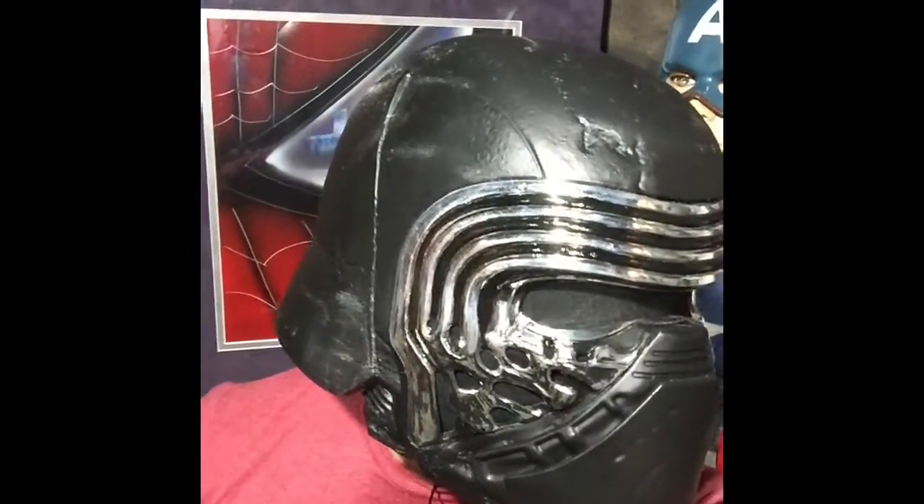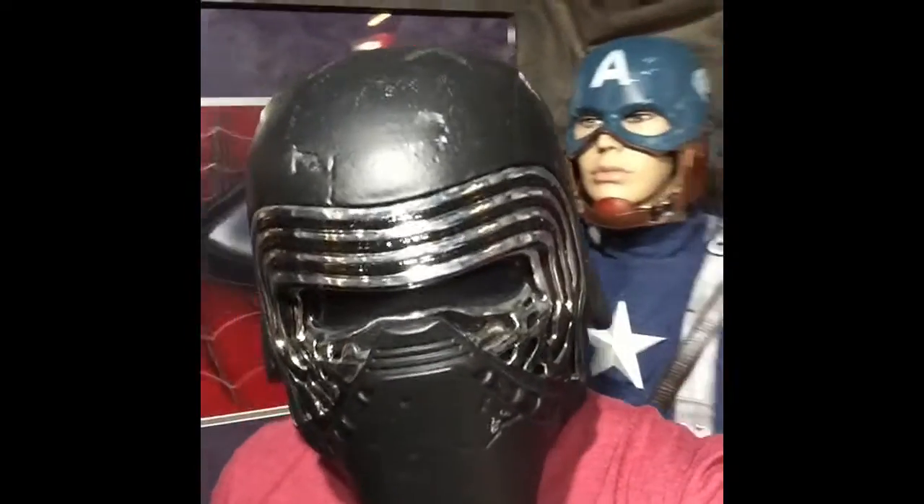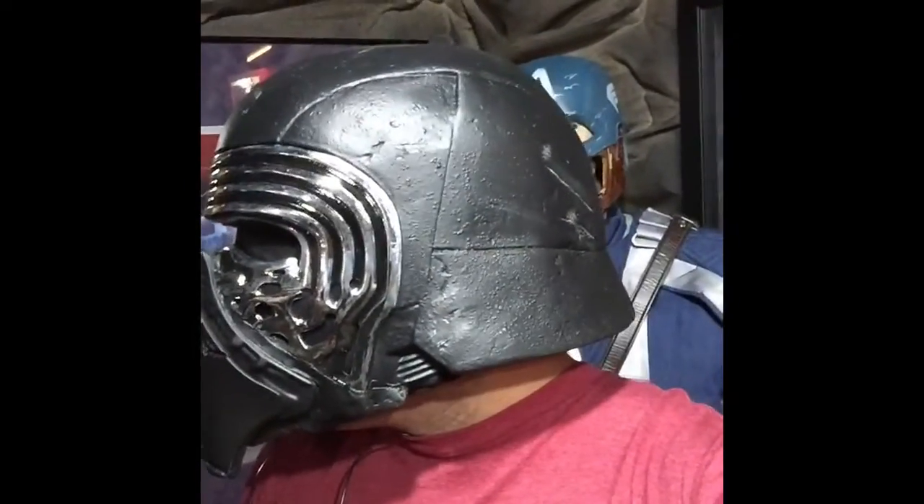Looks pretty good, I think, but let's test out the voice — I think that's one of the most important things. Let's talk about...